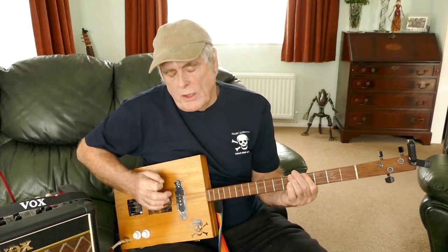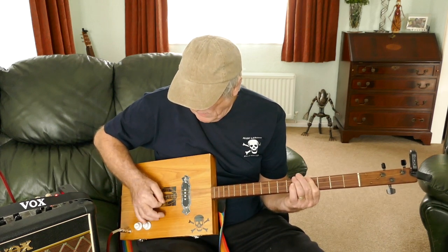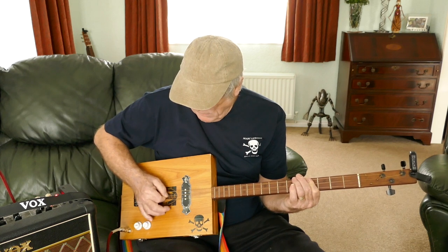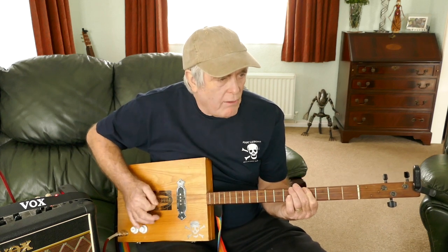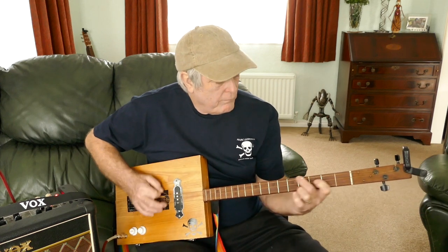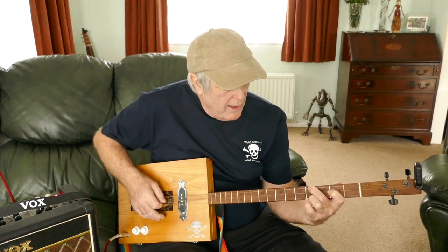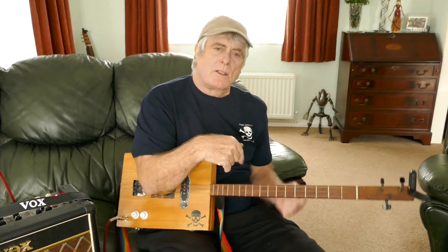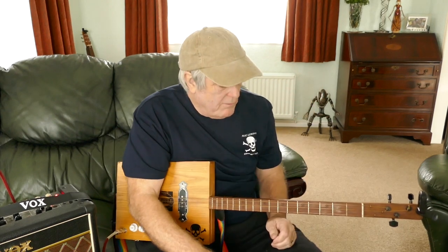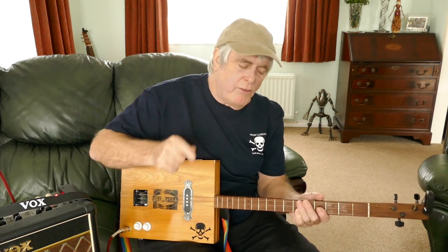When I do this one, I just sort of plink between the strings when you do the start. You can see why I'm doing this little sort of intro. As I say, they do it slightly different because they're on six strings, plus they've got three guitars. So they're doing something slightly different, but we're on three strings. This is cigar box - this is our version.